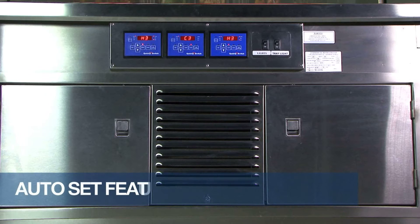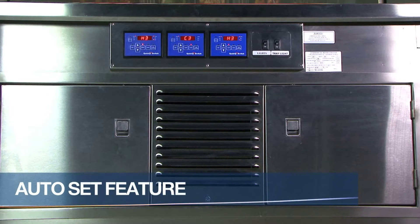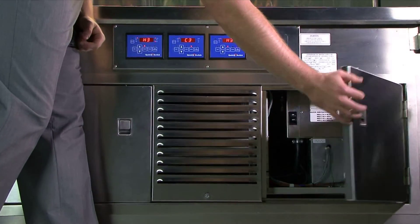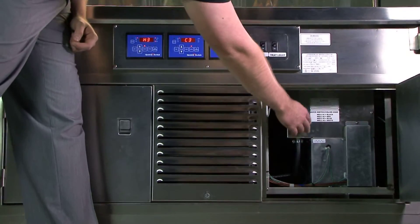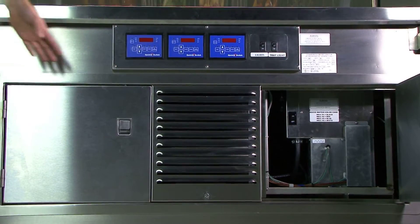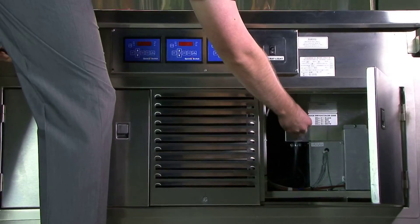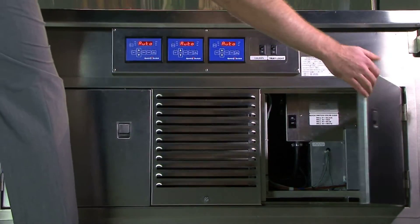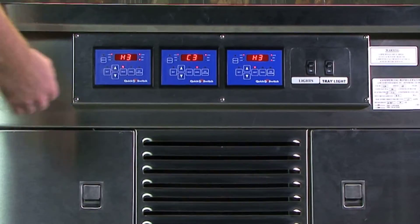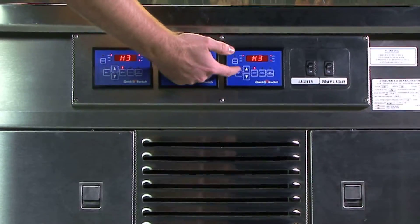The auto set feature allows the user to preset each well's mode and settings. When using this feature, those preset settings will remain even after the unit is completely turned off. With the wells running on their desired settings, simply turn off the master switch — this turns the quick switch unit completely off. When the master switch is turned back to the on position, the display of each controller will show Auto and the wells will turn on to their preset settings.